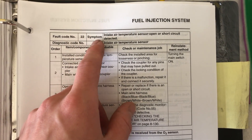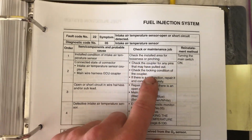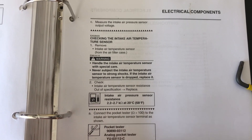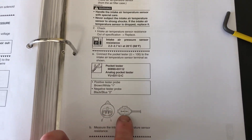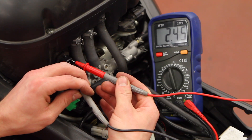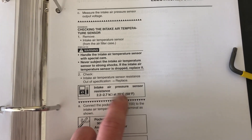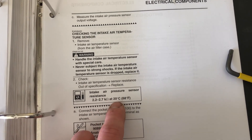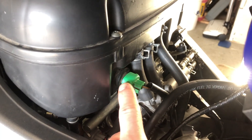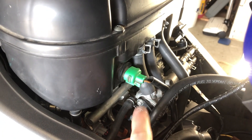Next up is fault code 22, which is air intake temperature sensor open or short circuit. Check the harness and couplers. Checking the air temperature sensor on the FZ6 is a simple job — it's a two-pin connector, and you probe across it at 20 degrees Celsius. You should read 2.2 to 2.7 kiloohms (2,200 to 2,700 ohms) at 20 degrees Celsius. The air intake temperature sensor is the green connector going into the back of the air box, just above the ITB rack and idle adjust.